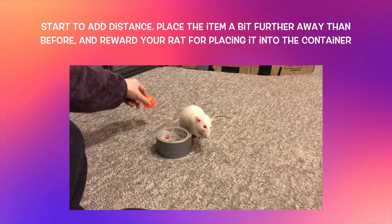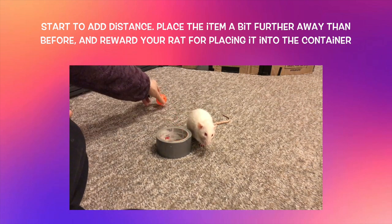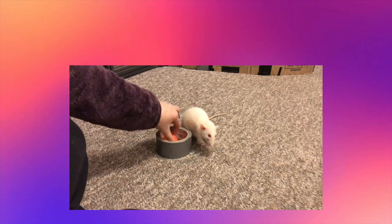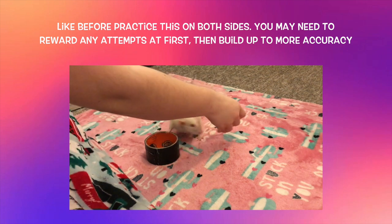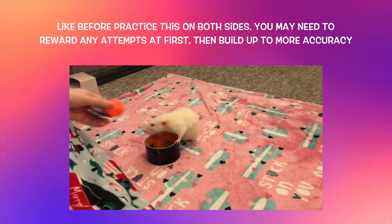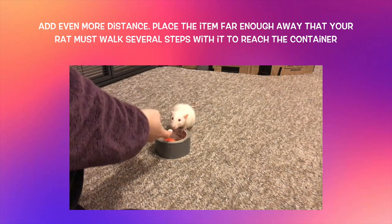Once your rat can consistently place the item into the container from either side, start adding distance. Place the item a slight distance away so your rat has to stretch to grab it. Because we are building criteria, you may need to initially reward your rat even if they miss, but work up to them getting it in each time fairly quickly. If your rat seems very confused, go back to a shorter distance and add distance very slowly. Make sure your rat always understands what to do at each step, and practice on both sides so they can place the item from a few steps away in either direction.